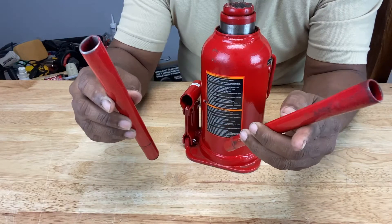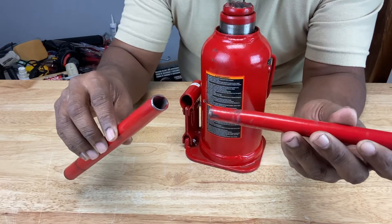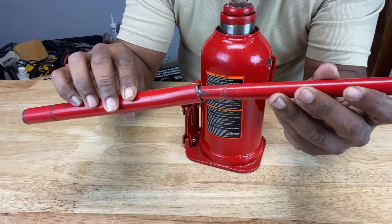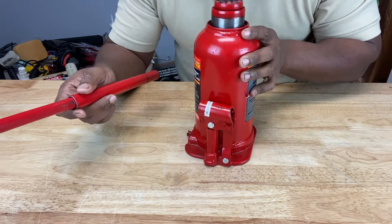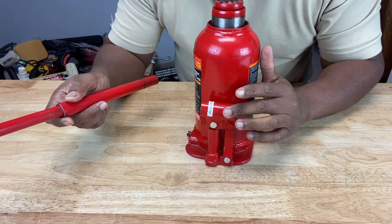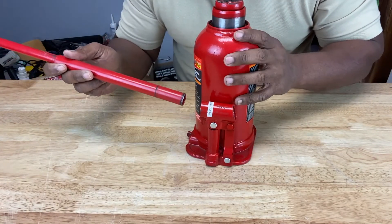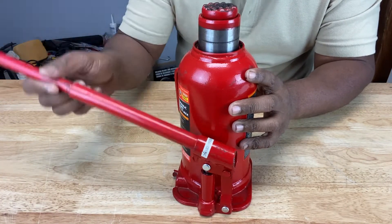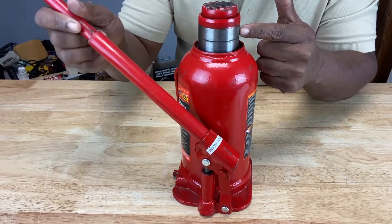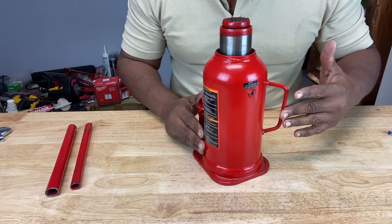Now these two pieces of metal tubing here are called the handle assembly. You take the smaller tubing and insert it into the bigger one like this. Then right here on the side of the bottle jack you have this sleeve where you can insert the handle into. You simply push up and down to lift your hydraulic bottle jack ram. This is the bottle jack carrying handle.